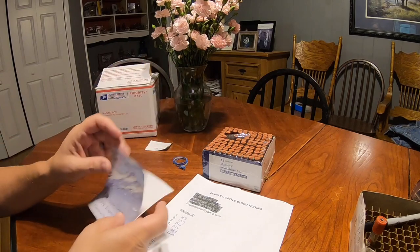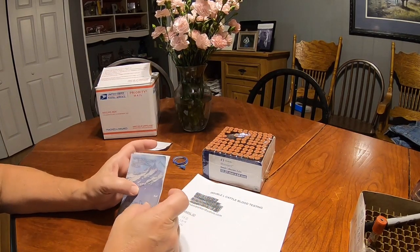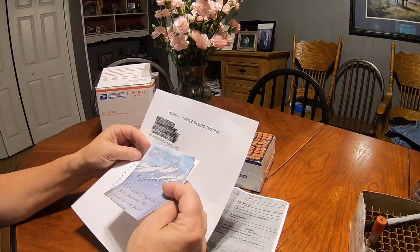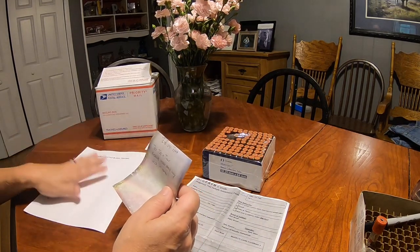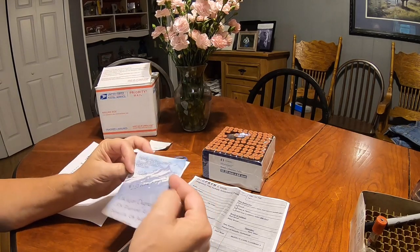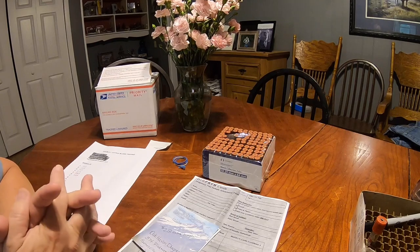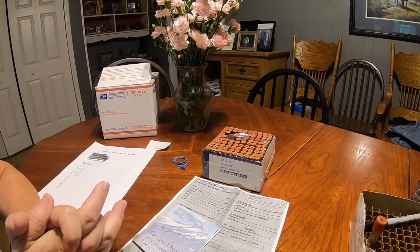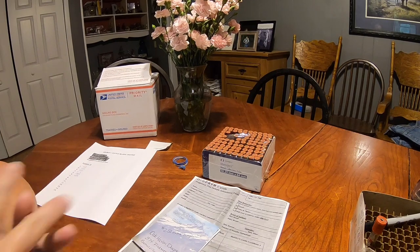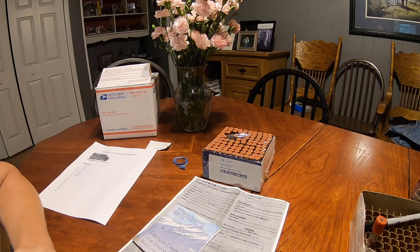I send mine to Oak Haven Diagnostics in Georgia and it costs $2.50 per test. I send a check with the form and they test on Tuesdays and Thursdays. You get the results the next day by lunch whenever they do the testing. The testing is 99% accurate on an open cow and 95% accurate on a pregnant cow. We normally test our animals when they've been with a bull 45 to 60 days, or at least 28 to 30 days after we've seen them be bred. If there are any questions about the results, they'll send a recheck — we've had that happen a couple of times, but it's not a big deal.